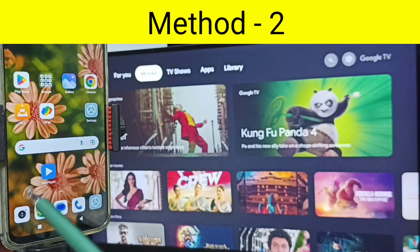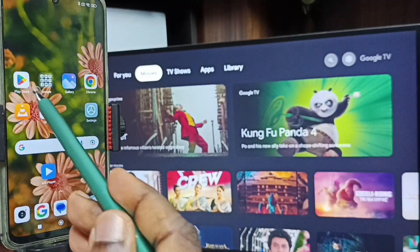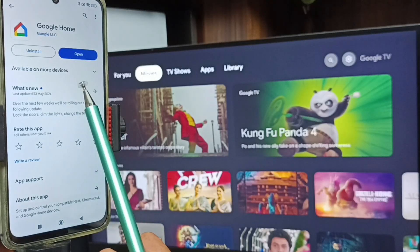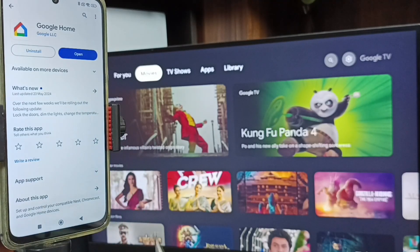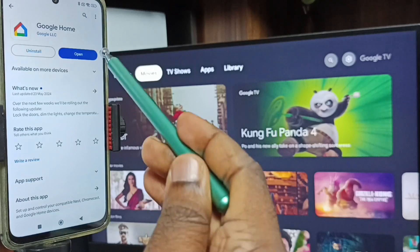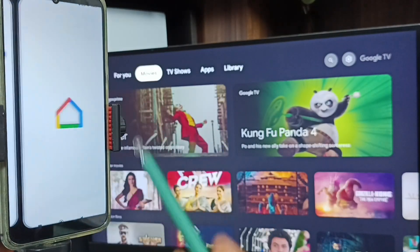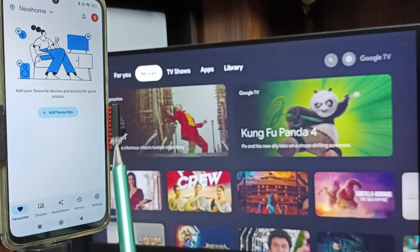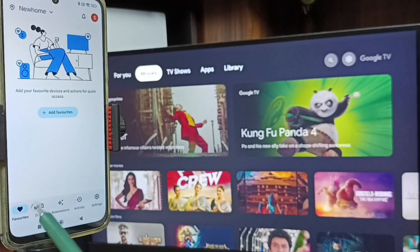For Method Two, open Google Play Store on the phone. We need to install the Google Home app. I already have it installed. Let me open it. Then we need to login with a Gmail ID and password. I am already logged in. Tap on the Devices tab.